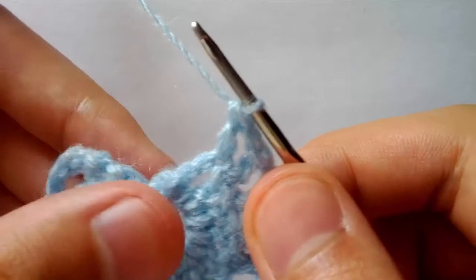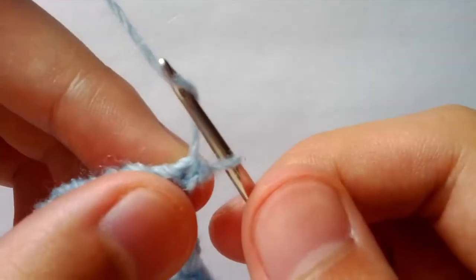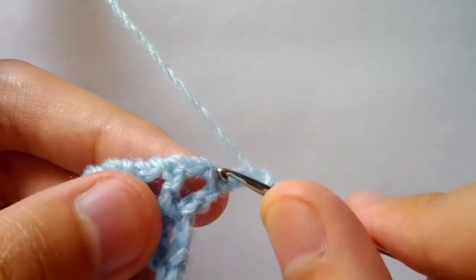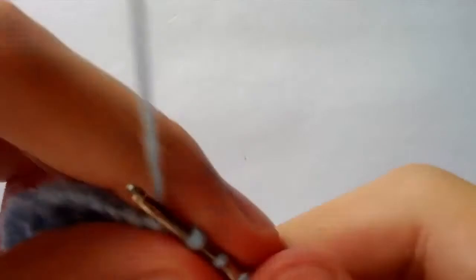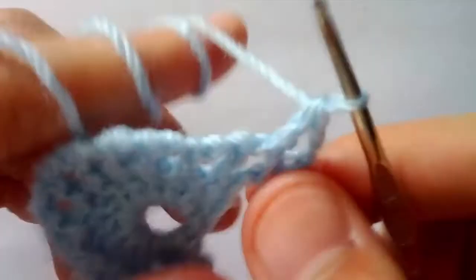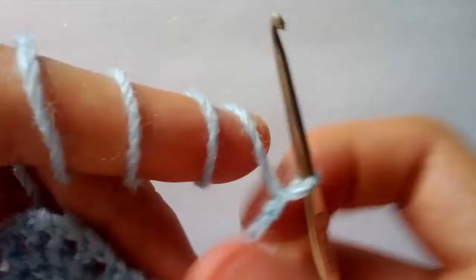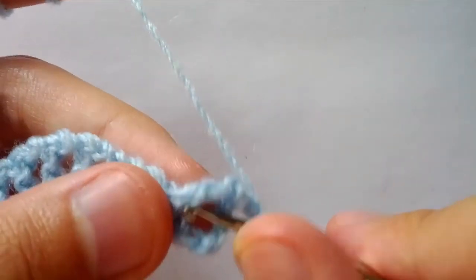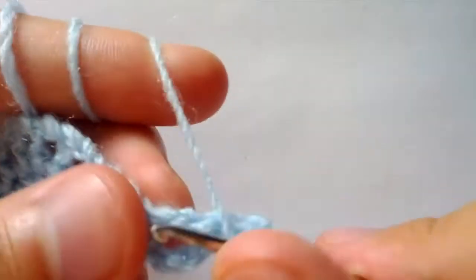Now we are on round three. For round three we will turn our work and we will chain three — one, two, three. Now we will double crochet in this first chain one space right here. Yarn over, insert your hook and complete a double crochet. Now we will chain three — one, two, three — and we will do six double crochets in this space right here.